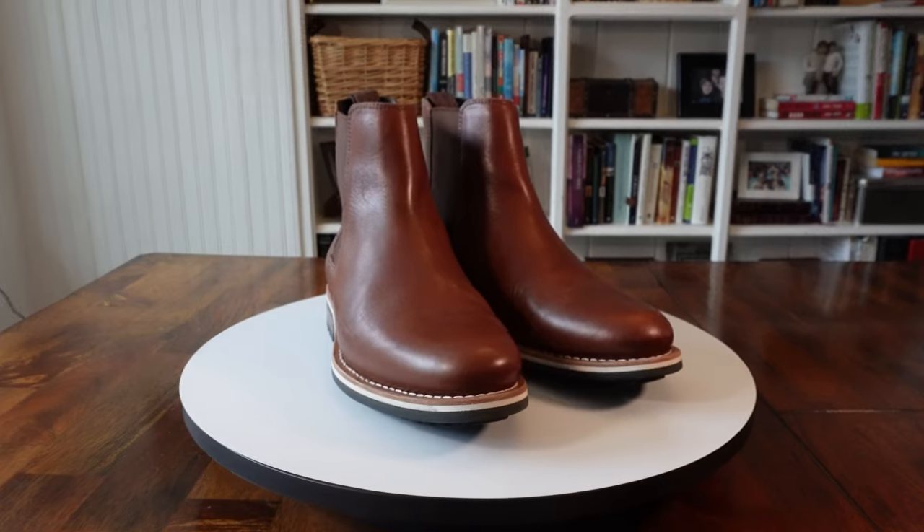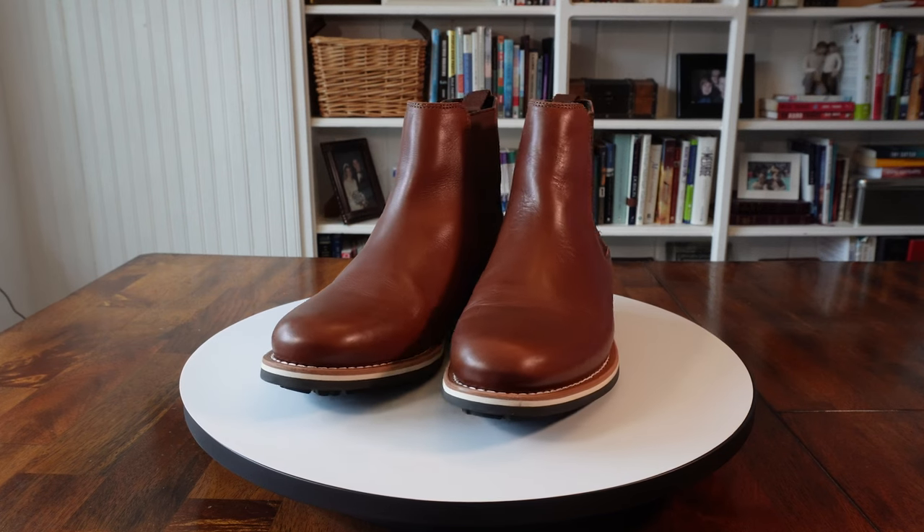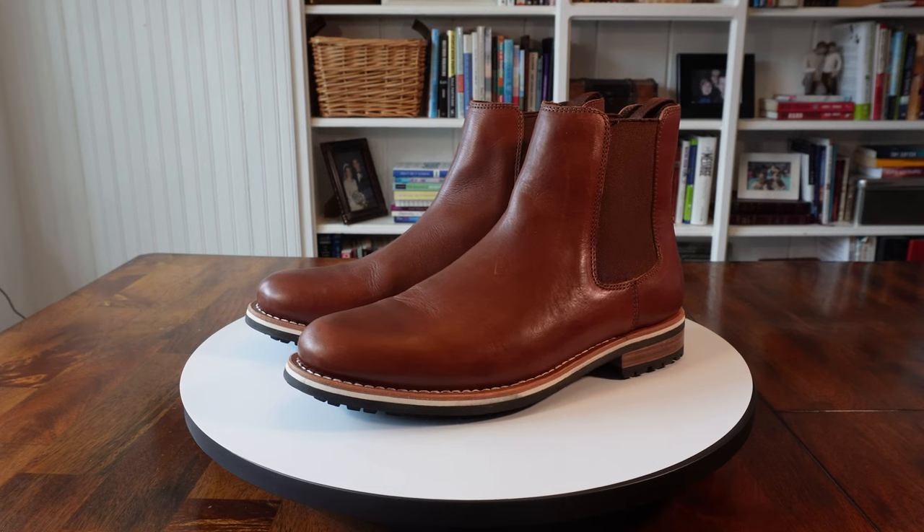Helm Boots was started in 2009 with a commitment to making versatile, timeless, and functional footwear. Since then, they have created not just boots, but Oxfords, loafers, and sneakers too. And recently, they released the Finn Chelsea Boot, and I just had to check it out for my Chelsea Springs series.